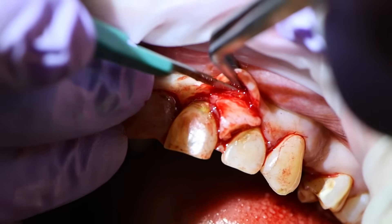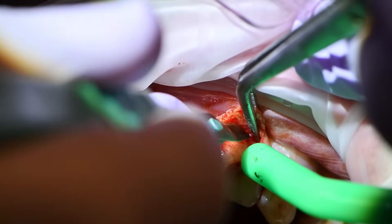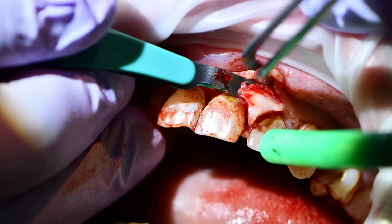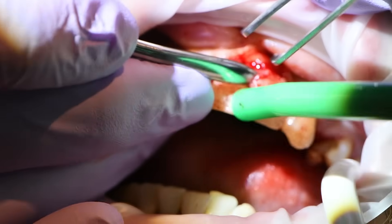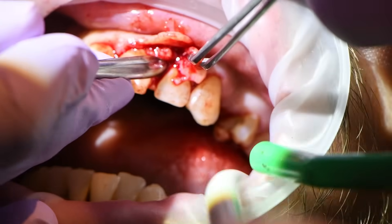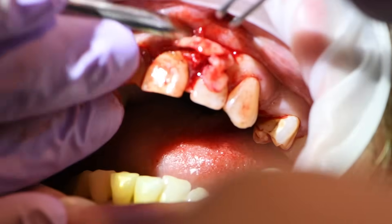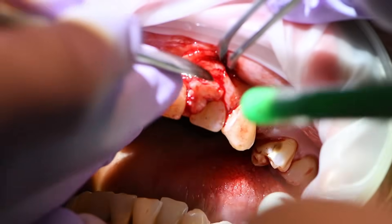Now you can see I'm releasing all these little periosteal fibers that are holding this fibroma to the periosteal tissue. A lot of times you have little indentations in the bone where it can get caught up, so you need to get your blade in that area. Now I'm elevating with the periosteal elevator. We're going to send whatever we remove here off for biopsy, but we're fairly certain it's benign.